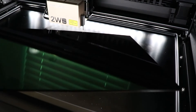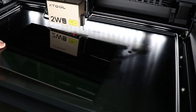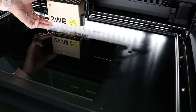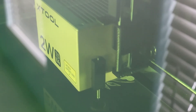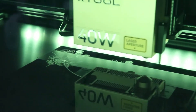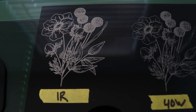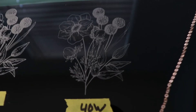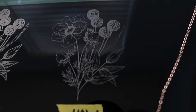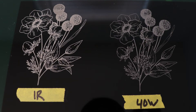I wanted to see specifically how this laser engraved materials that the diode laser can also engrave. I started with a piece of black opaque cast acrylic, and I did the same designs right next to one another using the settings that came in XCS. Both engraved really nicely. What I found is that the IR module gives a brighter finish — it's a little bit more white, and the graphic stands out a little bit more compared to the 40-watt laser. This would look beautiful if you're doing photos or really detailed images.